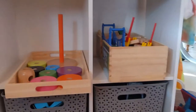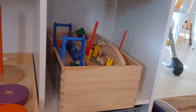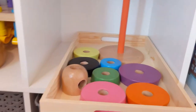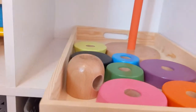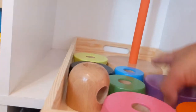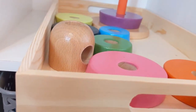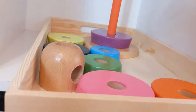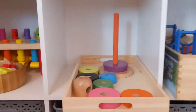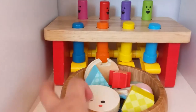Now we're going to move up. Up here we have train tracks — he loves putting them together and playing pretend. This is an IKEA stacker — I got it out for my daughter, but she's only six months and not ready for it yet, though my three-year-old loves it too. Right here we have a little puzzle.